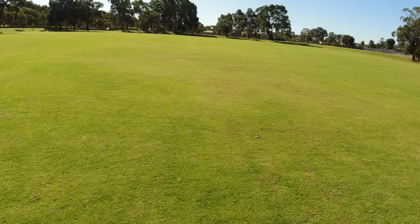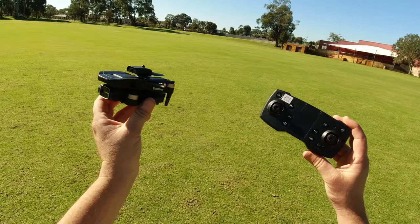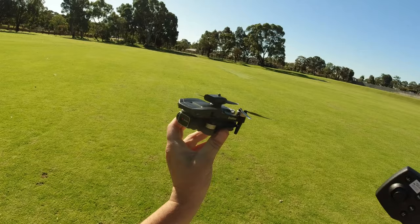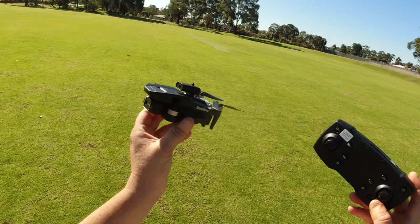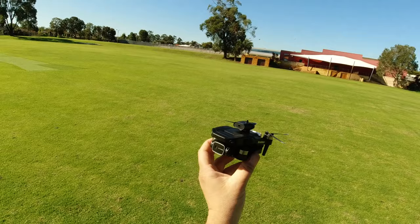G'day guys, welcome back. As you can see I'm out at this field once again, and I've got the K Eagle JJRC H115 out with me again since I was able to recover it the next day after my flight test underneath that tree. Now since I have this drone back, I never got to try out the app in my review last week, so that's one thing I want to try out today - the app, the camera quality, and whether that incident last week where this drone went crazy and straight into that big tree was a one-off.